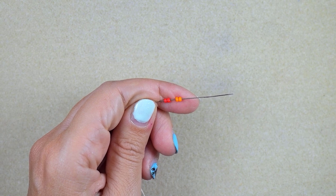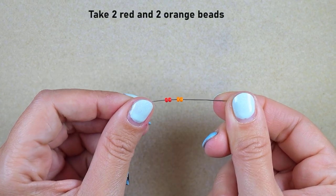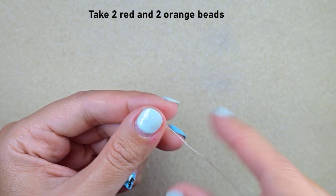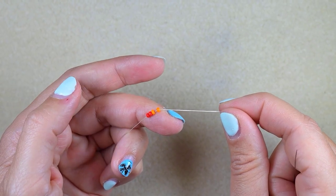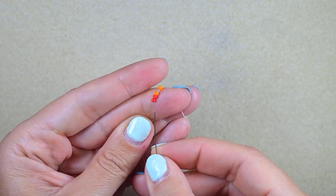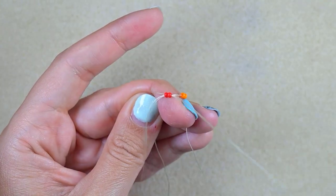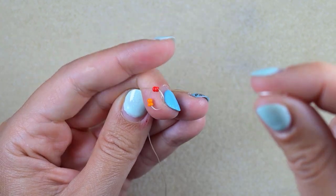I'm starting my work with two red and two orange beads on my needle and I'm sliding those down. I'm leaving a small tail at the end because later I will put my needle on it and finish my work with it. Then what I do is go backwards through these two red beads, holding my tail thread.